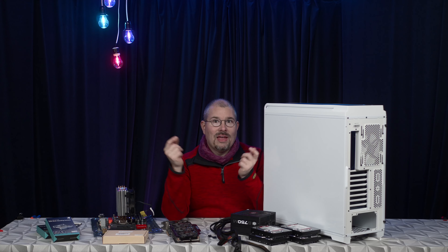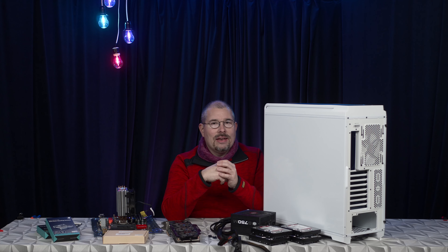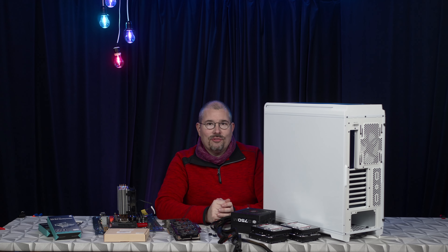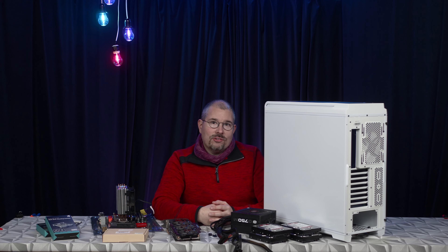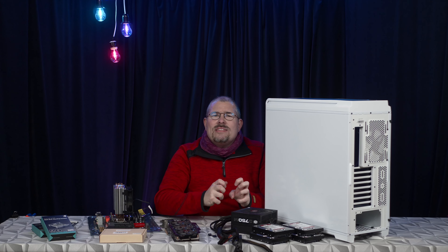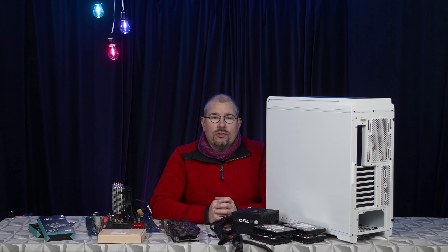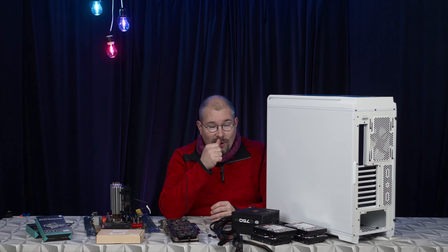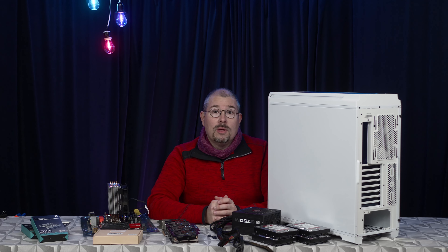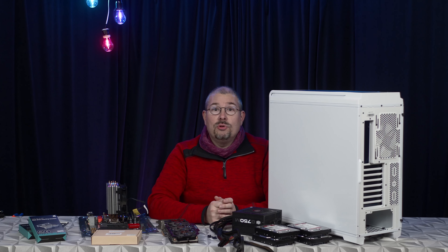Did you run out of video storage? I did. Stick around and I'll show you a magic solution. Hi and welcome to Filmmaking and Stuff. I'm Chris. This is the second part of a video series about squeezing all the performance out of my current hardware and my current hard drives. If you haven't seen the first part please do so — I'll put a link up in the corner.